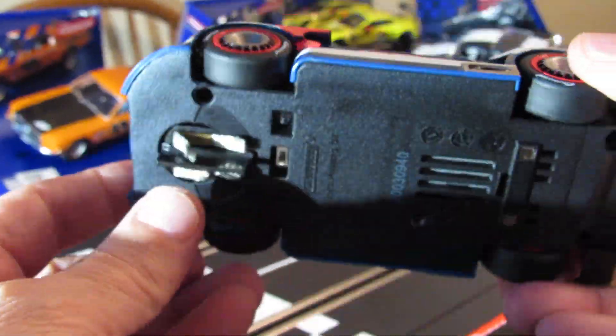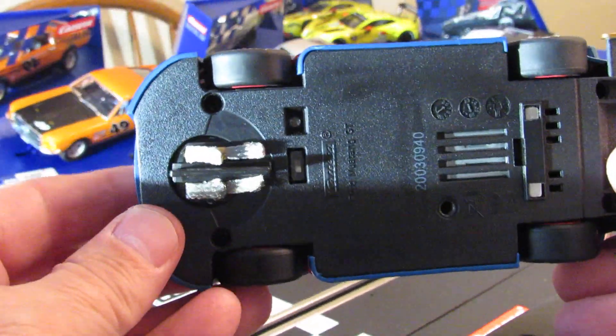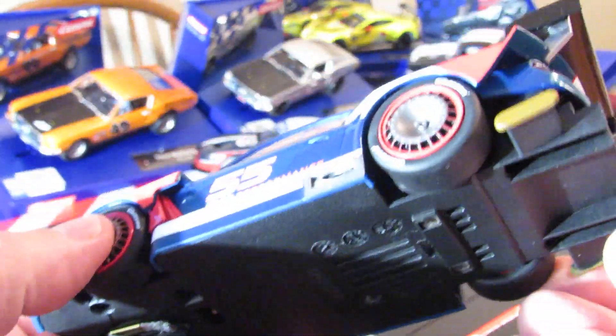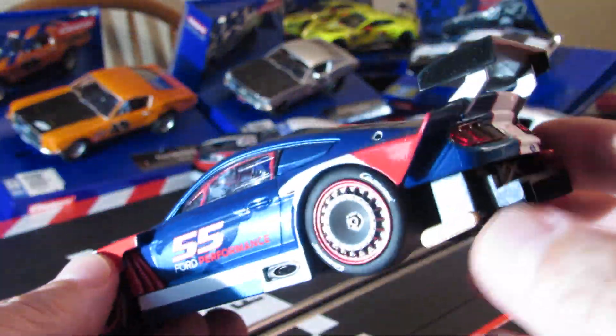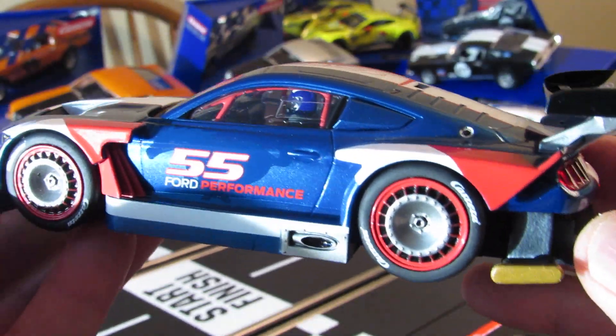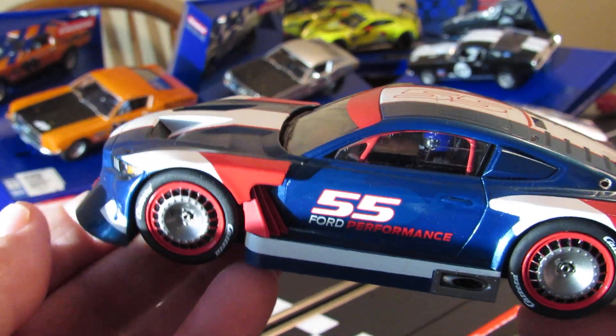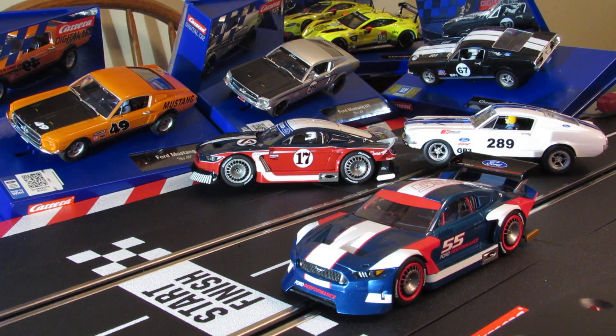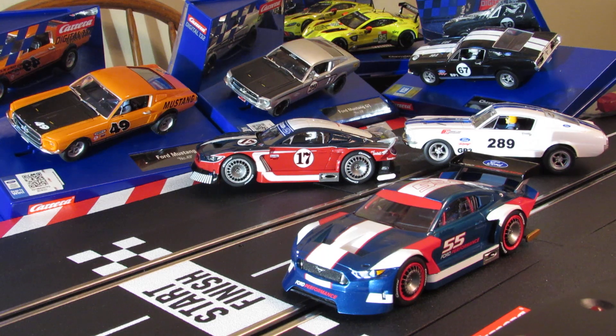Now take a look underneath — you can see what it looks like. Ford Mustang GTY. See how it's got the gold trim down here, the way they do it in gold. So we're going to slap this one on the track for the first time. Let's see what it looks like with the lights and we're going to load this one up.